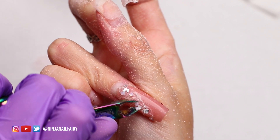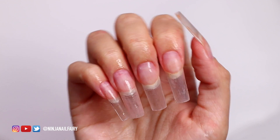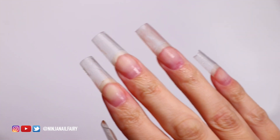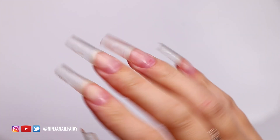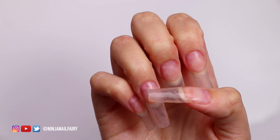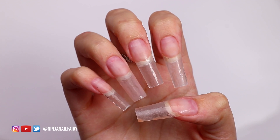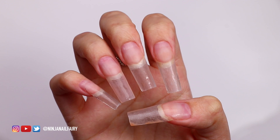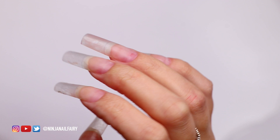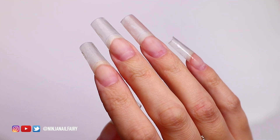I've gone ahead and removed all the stones and filed off the nail. I want to note that the cuticle nippers I used to remove the stones are old ones I no longer use for cuticle work — they're dedicated solely for pincering off nail art. So this is where I'm at: I've prepped my nails and I'm ready to add the clear base. I've spritzed them down with the safe scrub which removes bacteria and dehydrates the nail plate, ready for primer.